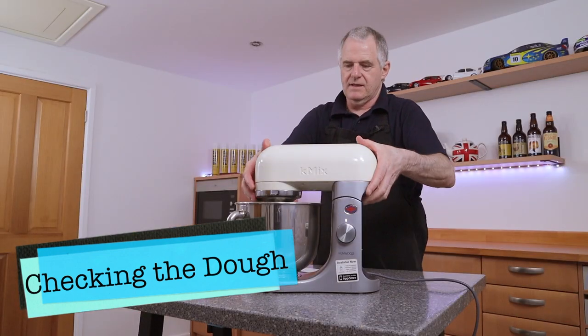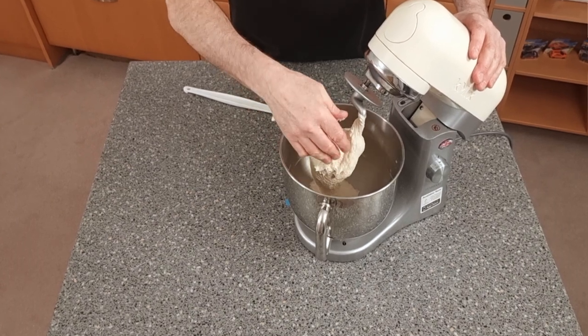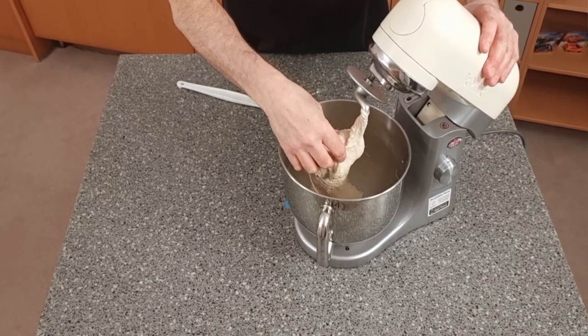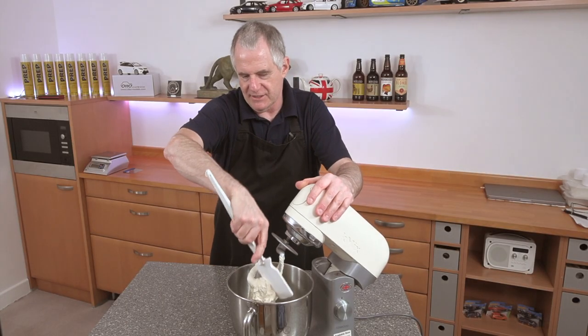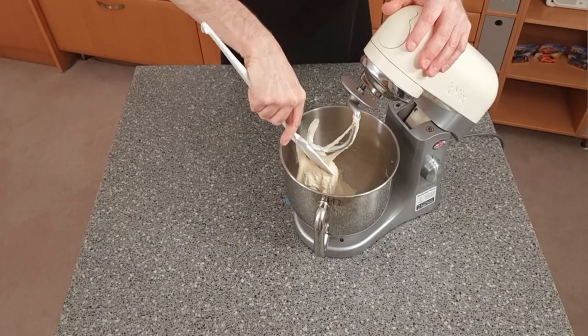After scraping down, just check the consistency. It does want to be on the softer side but not really, really soft — not like super soft dough. This is fine, it's nice.